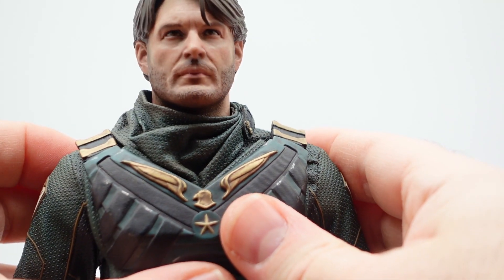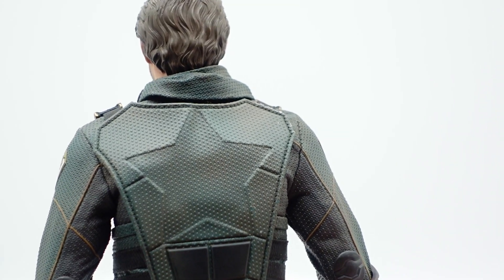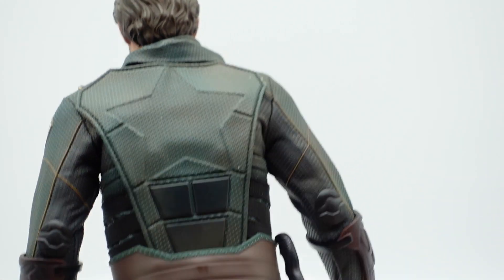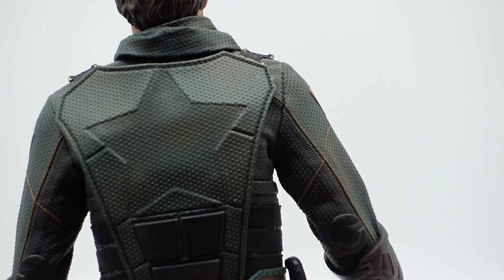The back of the suit has a star on it. Again, great textures — every detail is there from the suit on the show, and there's really nothing to complain about.